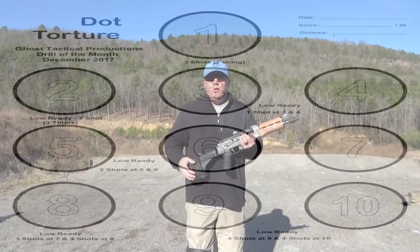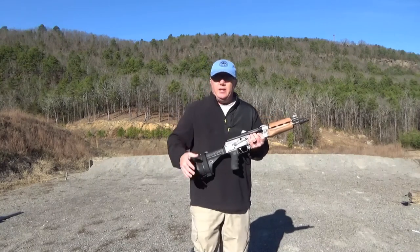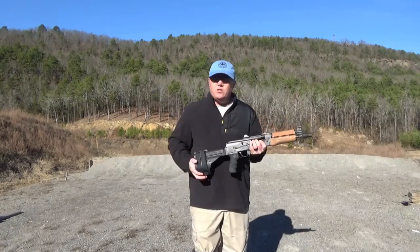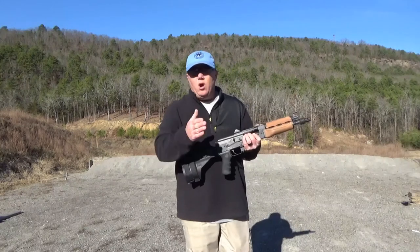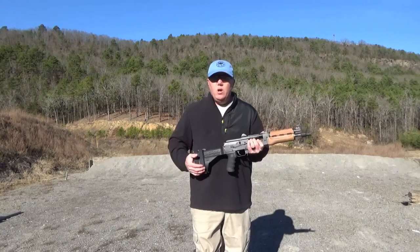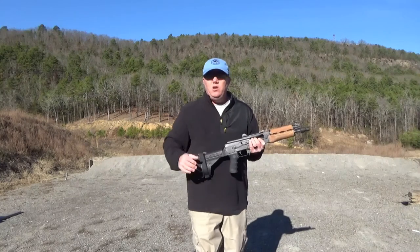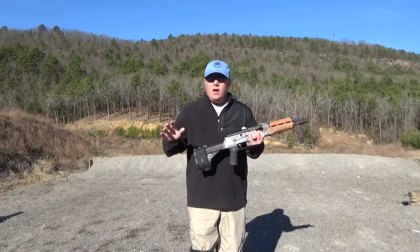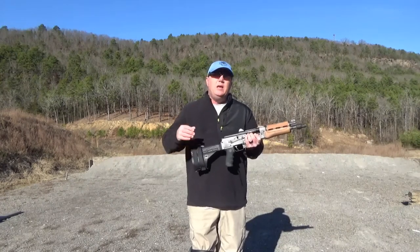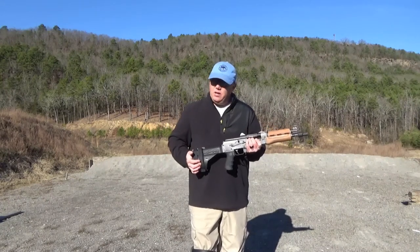Have some fun. As you heard the description of what each target requires — where it would normally be a draw, we change it to go from the low ready. You can use a sling or not; it's really up to you. We're shooting from 10 yards — not 10 feet, 10 yards, which is 30 feet. It's not a long shot, but the dot torture is not meant for speed; it's meant to help you be as accurate and proficient as you can. So get your eyes and ears on and let's go.